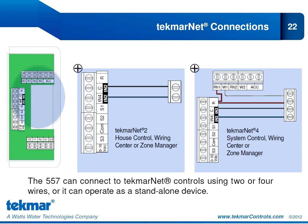Tecmar has two lines of communicating controls: TecmarNet2 and TecmarNet4. In the past, thermostats were either TN2 or TN4. What's great about the 557 is that it can be both. You can configure it for a TecmarNet2 system with two wires connecting to a TN2 house control wiring center or zone manager, or connect it to a TN4 system control wiring center or zone manager. We can even use the 557 in standalone operation. It can be used for TN2, TN4, or standalone; for new construction or two-wire retrofits; connected to system controls, in a thermostat-only network, or as a single standalone thermostat. The choice is yours.